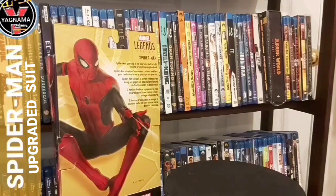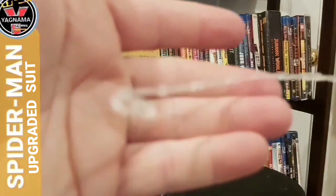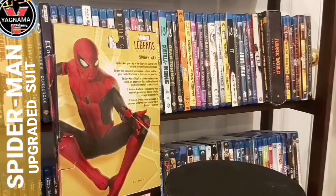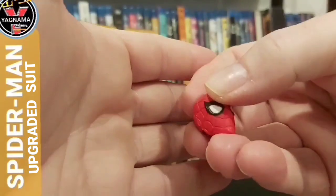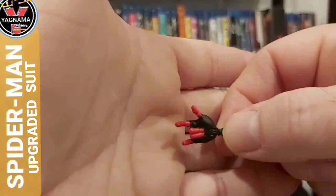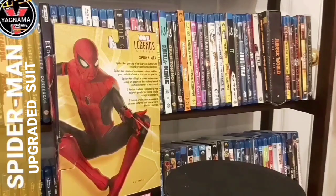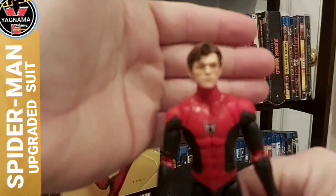Okay guys, let's get going. Here are some of the accessories. You get this clear translucent web, which is awesome — I can't wait to use that. You get the head sculpt, the standard Spider-Man head sculpt, which is pretty cool. I'm showing you one webbing hand because I'm going to pop one out and put one while he has a fist. And of course, Mr. Tom Holland as Spider-Man. I'm pretty happy I picked this figure up. There's the head sculpt and everything.